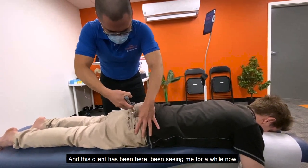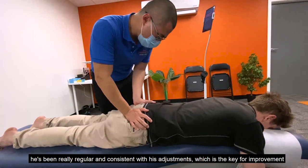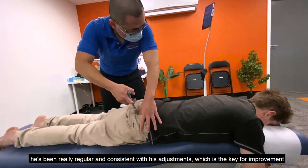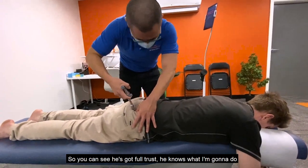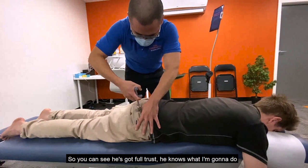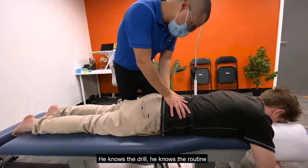This client has been seeing me for a while and has been really regular and consistent with his adjustments, which is the key for improvement. You can see he's completely trusting — he knows what I'm going to do, no surprises. He knows the drill, he knows the routine.